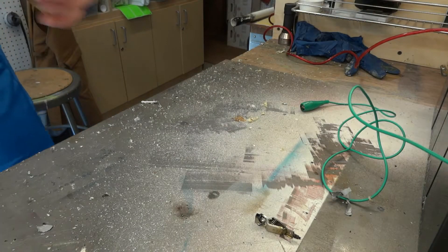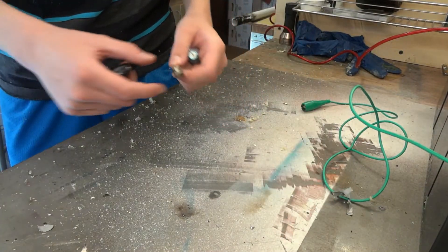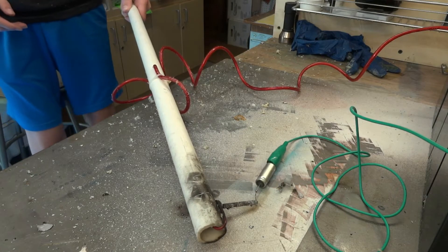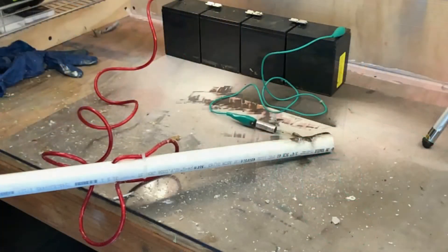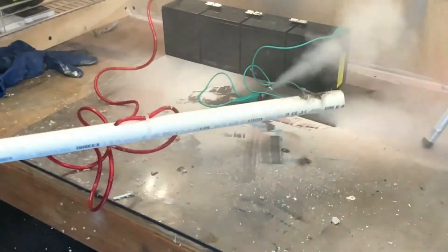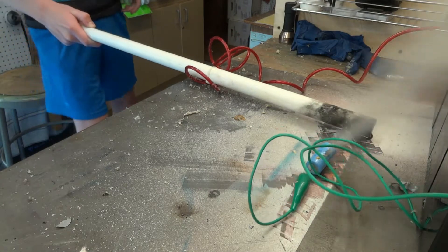There you go — it completely emptied itself out. Alright, that was a little one. We started off with a bang. Let's go!